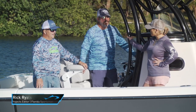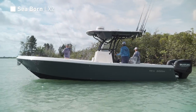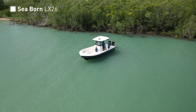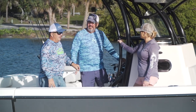Seabourn today brought us their new LX26, and when I spoke to them earlier in the week, they said they designed this boat for the family who loves to go fishing, and I'm already excited to see it today. I love boats without a lot of extra bells and whistles that you don't need, but everything that you do need — and that's what this boat speaks to me already.